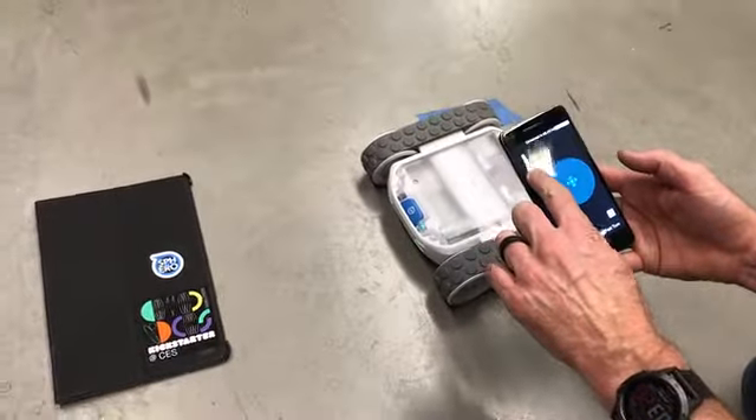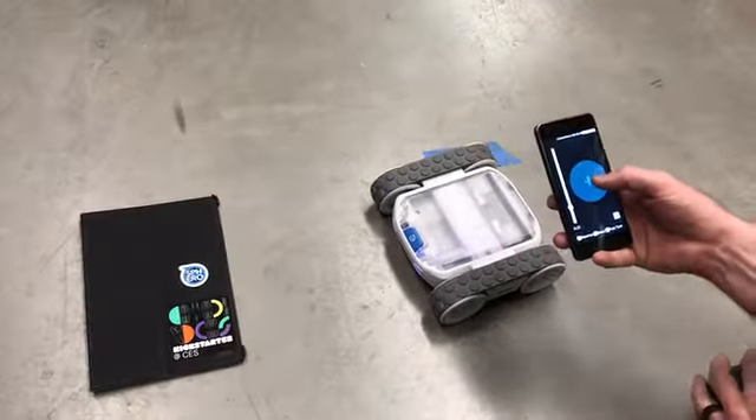I'm going to bring the speed down just so I don't drive it like crazy, and then here's our little joystick.